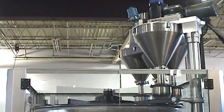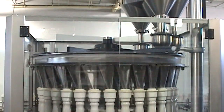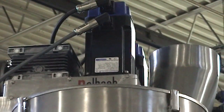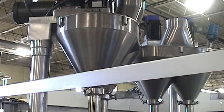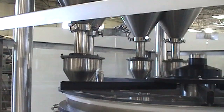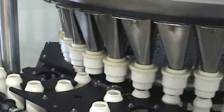All Nalbok Auger filling systems come standard with the following features: self-centering tooling results in faster changeovers and cleaning times; stainless steel product contact parts and aluminum structural parts provide for exceptional durability; an empty hopper function provides for quick product changeovers; and weight setup software that quickly, easily and automatically sets up fill parameters.